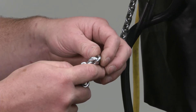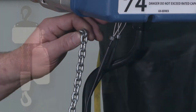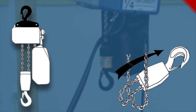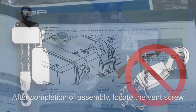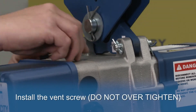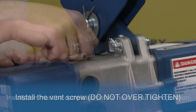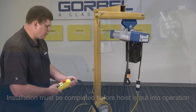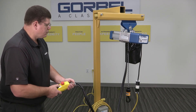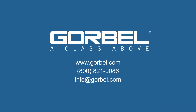With the hoist suspended, double check the chain to make sure it is not knotted, twisted, or, if a two fall chain hoist, make sure the lower hook assembly is not double blocked. Now, power can be applied and you can test the functions of the hoist. If you have any questions throughout this process, please contact Gorbel for assistance.